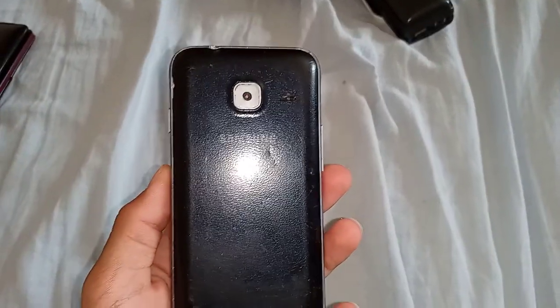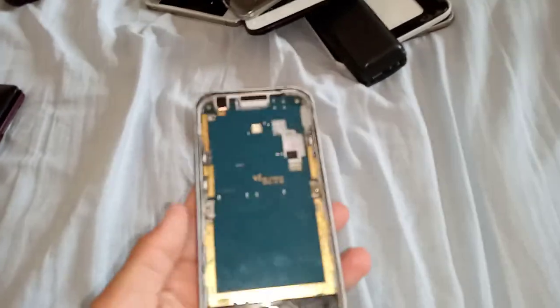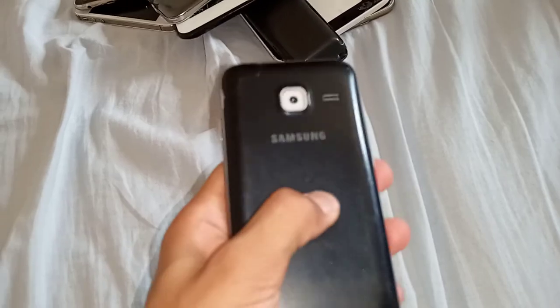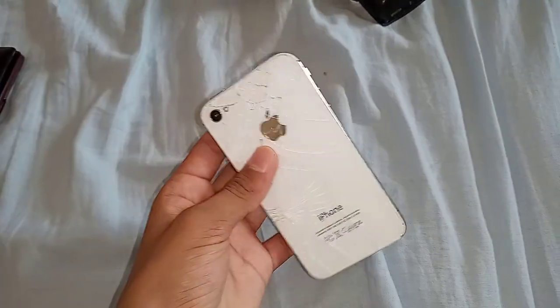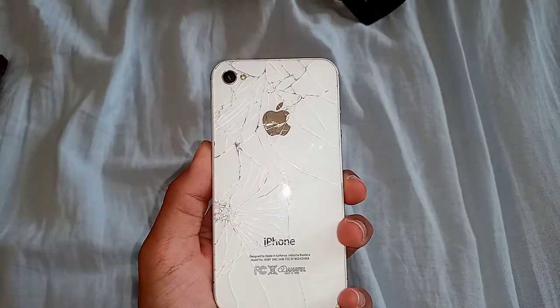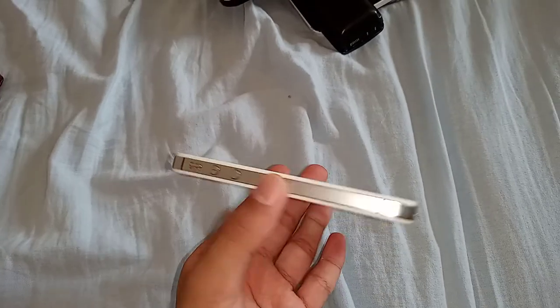Next is this Samsung Galaxy J1 Mini. It's a really garbage phone — I don't know why Samsung made this phone. I don't have a battery and the screen isn't working right now.